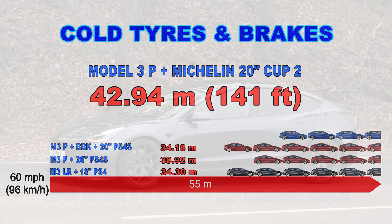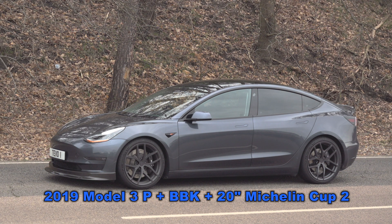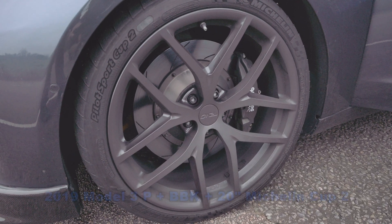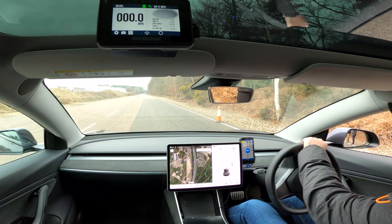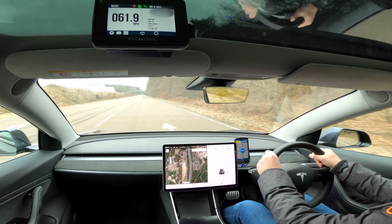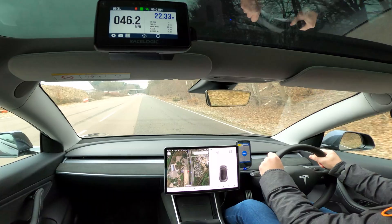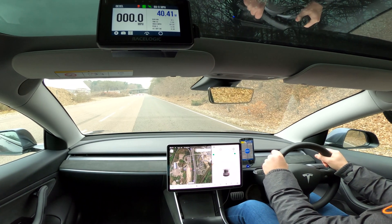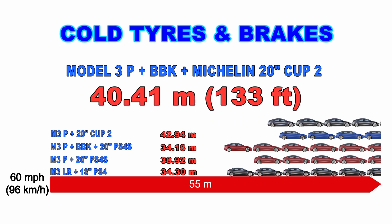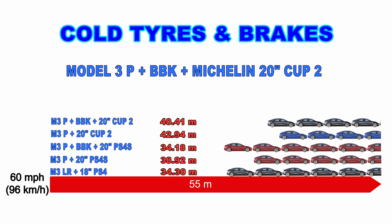The last cold test is the 2019 Model 3 Performance with the big brake kit and the Michelin Cup 2 tires — very much a track-spec car that should be very good at stopping. The result comes in at just over 40 meters — nearly 40.5 meters — which is slightly better than the Cup 2 with standard brakes, but still the second-furthest stop of the day.